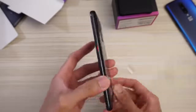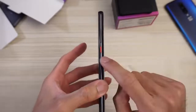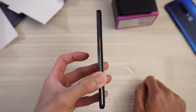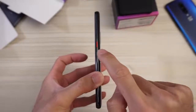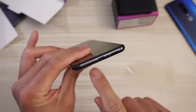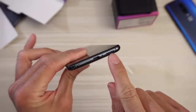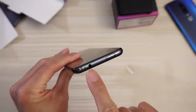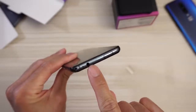Flash. And on this side, the volume rocker and the contrasting red power button — similar to the Pixel phones. Very nice, love that. And then on this side of the phone, completely clean. On the bottom, you have your SIM slot, USB Type-C, microphone, and a speaker. And on top, this is the pop-up camera, microphone, and a headphone jack.